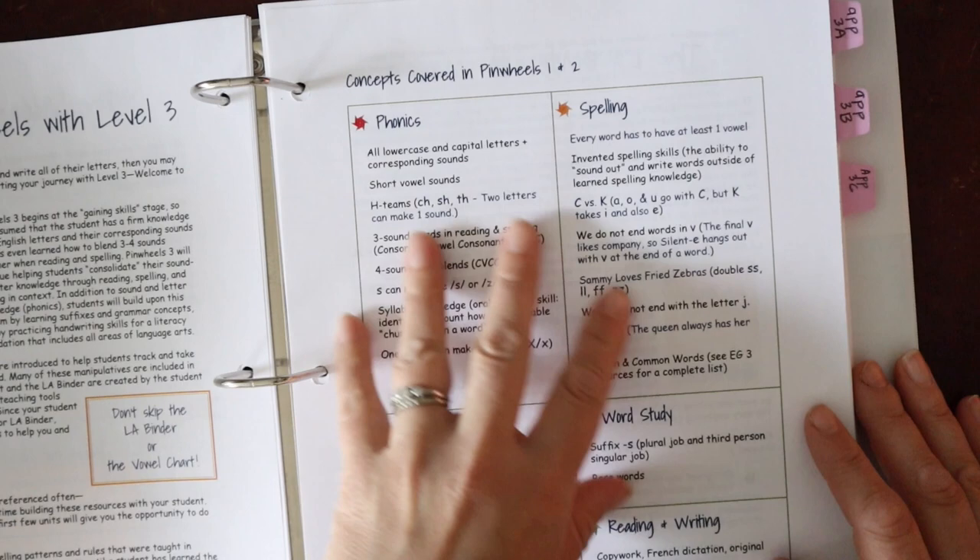Then we have the materials list — they have a list on Amazon with everything listed for you — and the section on finding your Pinwheels pace, which is really important. Some programs don't go into pacing. Definitely check out the 'week of language arts' section and think about the different ways you can scale this program up or slow it down as needed. They go into teaching to your learner's level, how to match, increase, or slow the pace. They also have a section on how to use the reading kit for extra practice, how to expand, and how to reduce.